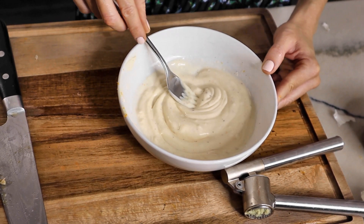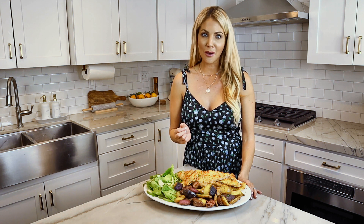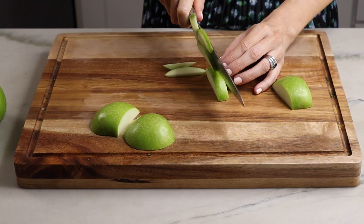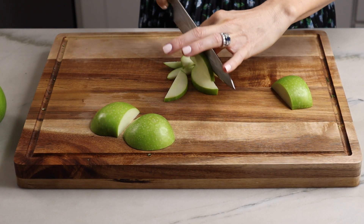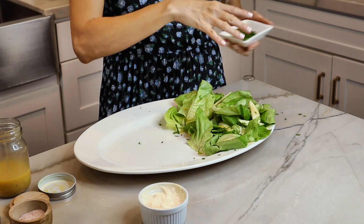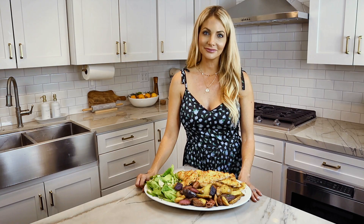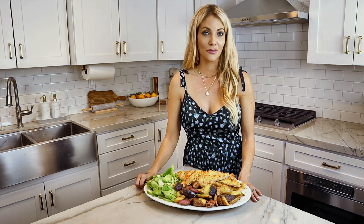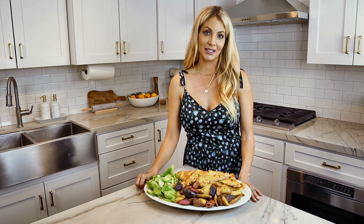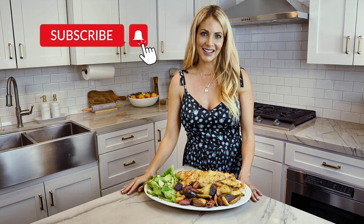The chicken and potatoes cooked in the oven at 400°F for 25 minutes. We pulled them out and they're this luscious golden brown, nice and crispy. I garnished everything with some beautiful fresh chopped chives, dressed the salad with that gorgeous lemony Dijon dressing, and now we're ready to enjoy. I hope you make this recipe at home for your family — it's absolutely delicious. If you liked the video today, please make sure to subscribe. Thank you for joining us.